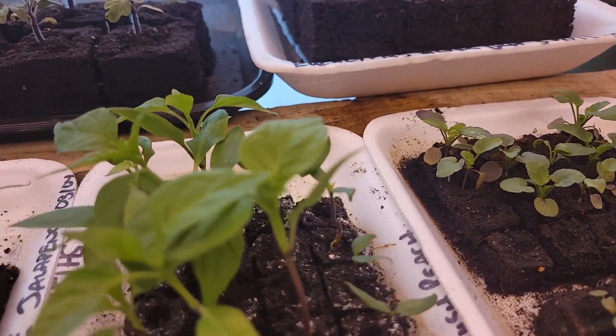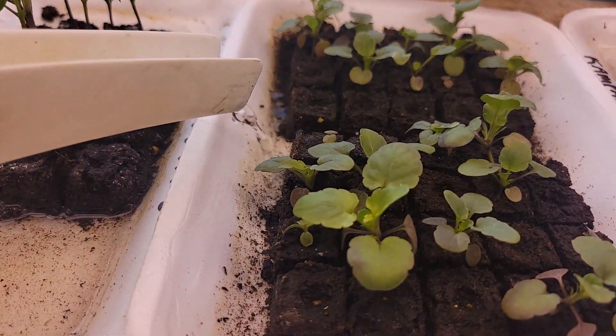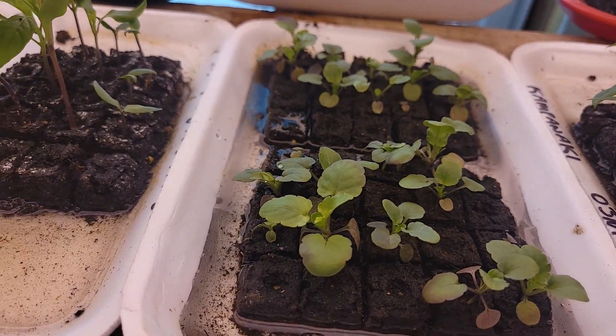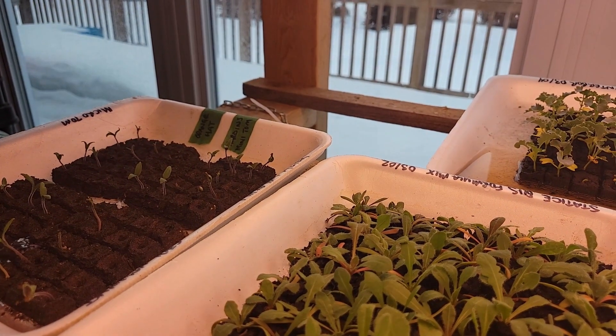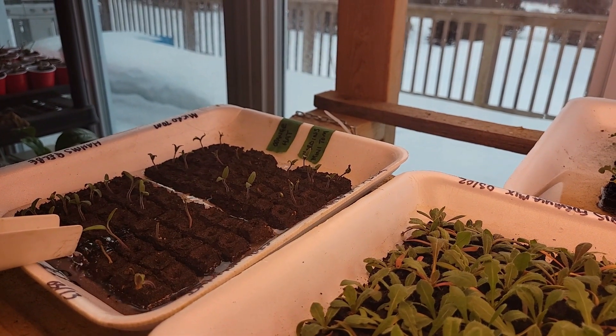When I'm watering, I like to flood it and let it soak up for about five minutes, and then when it's done soaking it up I pour off all the excess — because you don't want them sitting in water, but you also don't want them super super dry.